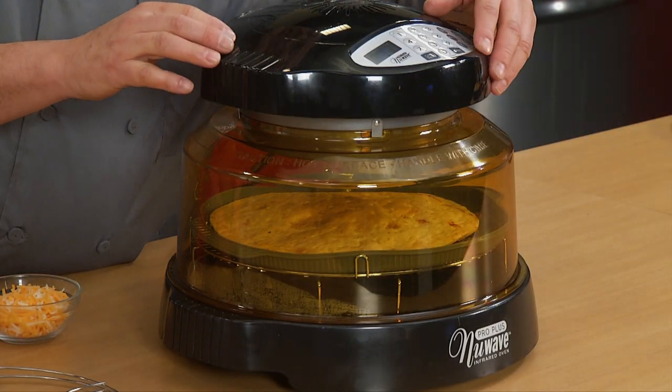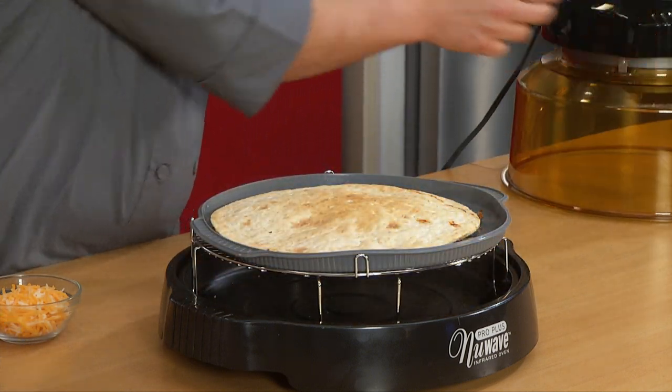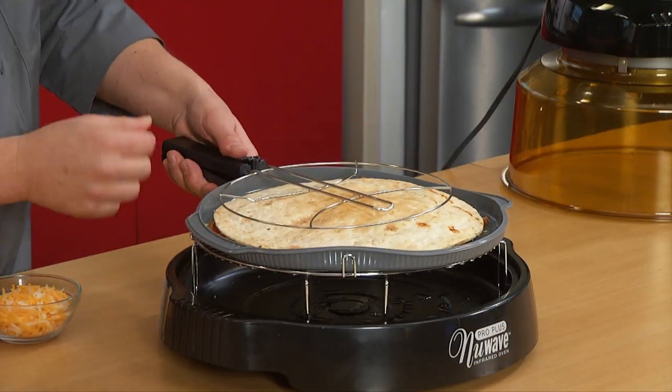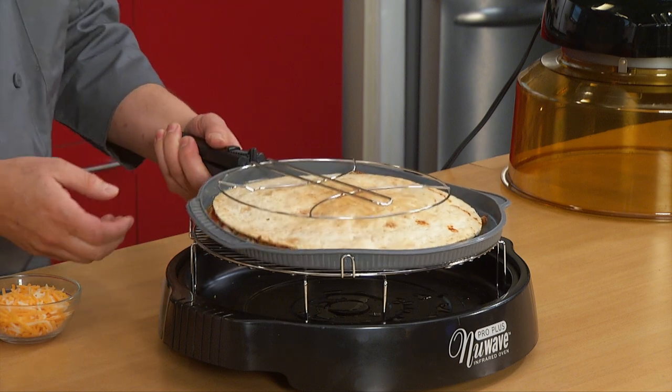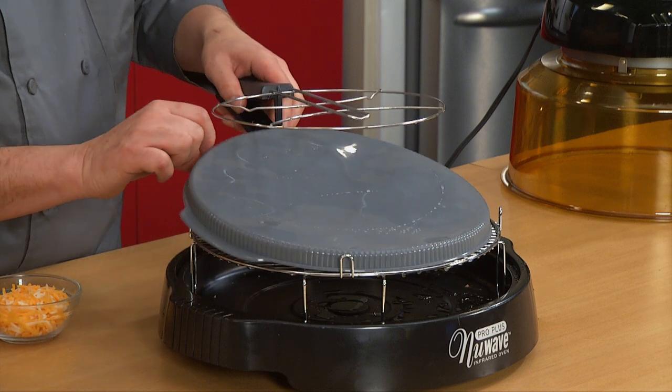Let's check our pizza. Let me get pause clear. Look at that — nice and brown on the bottom like I said. Now I'm going to open this for you so that you can flip the pizza. Very simple: slide it underneath, push it down, lock it in, and all you're going to do is flip it. Unlock it, pull it out.